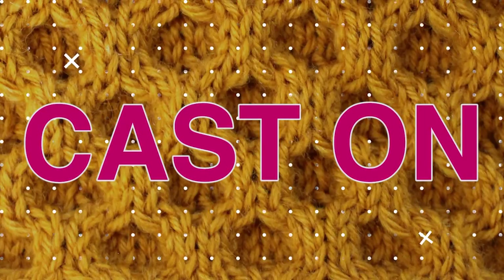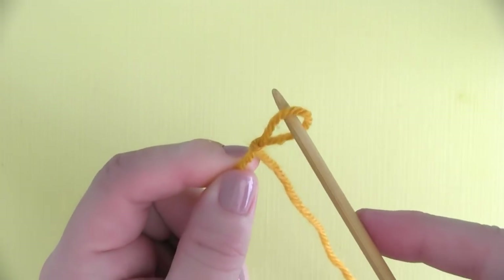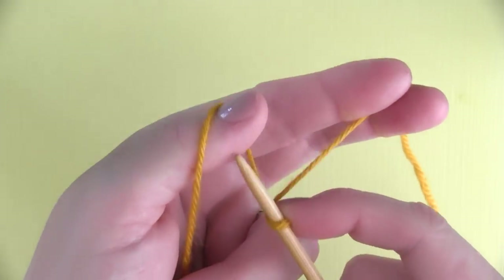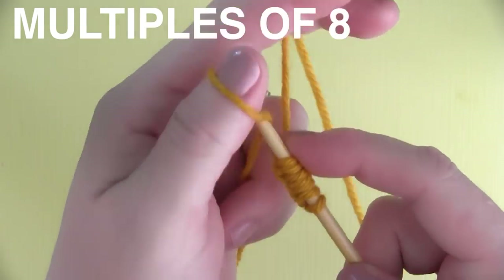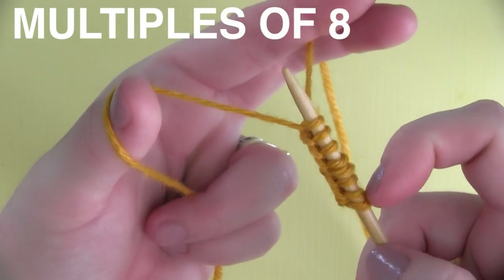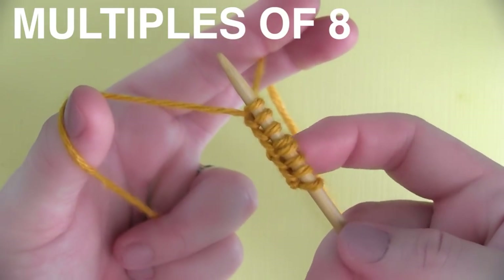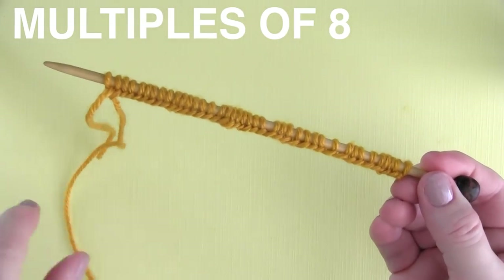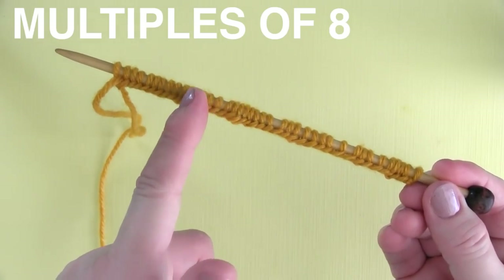Casting on. To begin, we create our beloved slipknot, and then using the long tail cast on method — I have all the techniques linked down below — we are casting on in multiples of eight stitches. I'm casting on eight and then continuing to cast on as many stitches as I'd like in multiples of eight. In this sample, I'm using five multiples of eight, so that makes 40 stitches total.